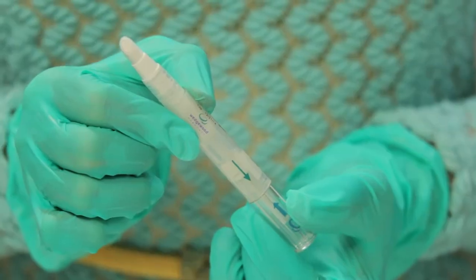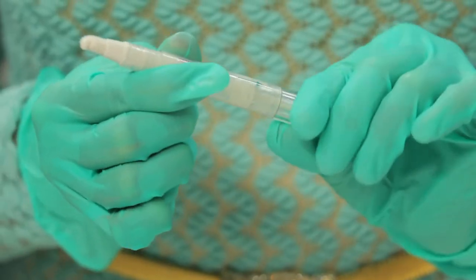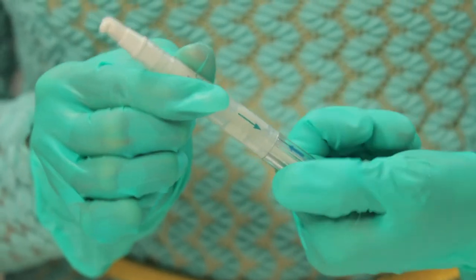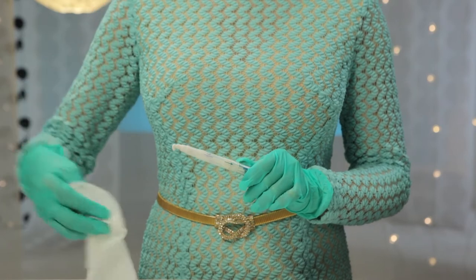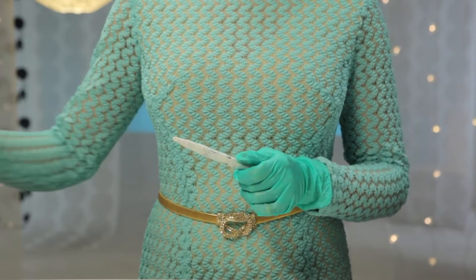At this end of the Twisted Dose applicator, you'll see arrows pointing at each other. Turn the end with the left-facing arrow until it realigns with the right-facing arrow. Now wipe the applicator tip with a tissue and throw away the tissue.